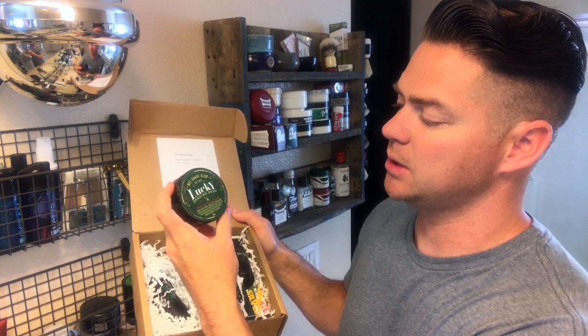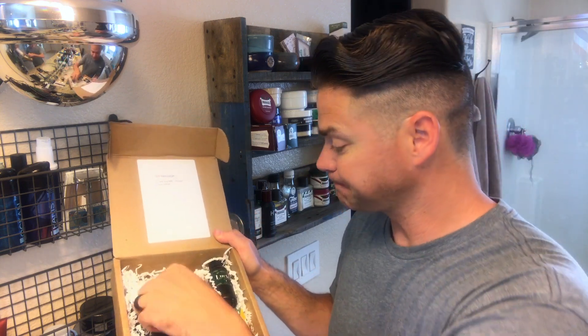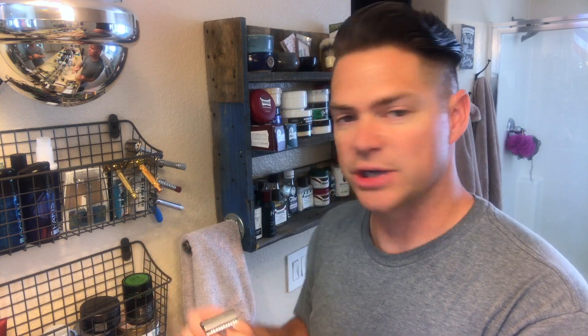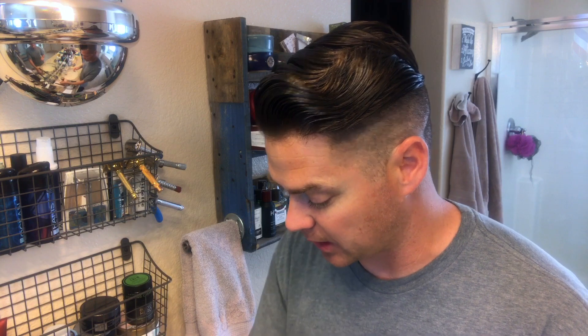Here's the soap — we have a Wet Shave Club Lucky Shaving Soap. Your first box actually comes with a razor and a brush to get started. Here's the razor — it says Wet Shave Club on the head. It's pretty heavy and looks like a three-piece razor. It's pretty long too. The head of it almost looks like an Edwin Jagger that I have as well, so that'll be nice.